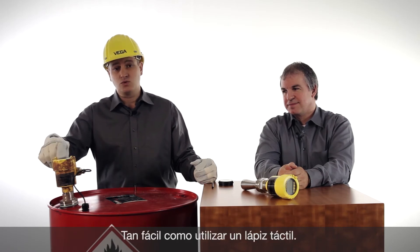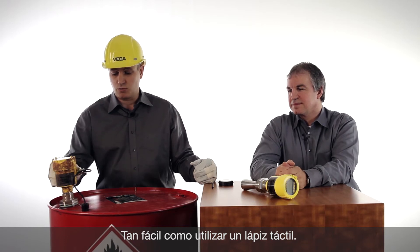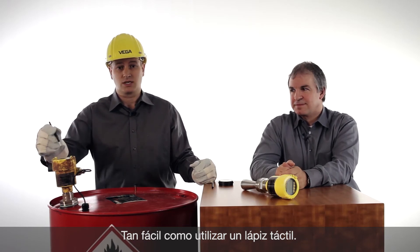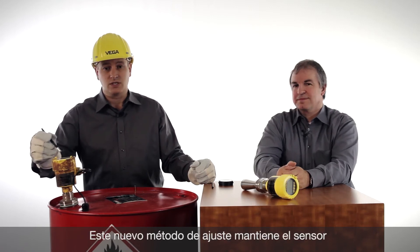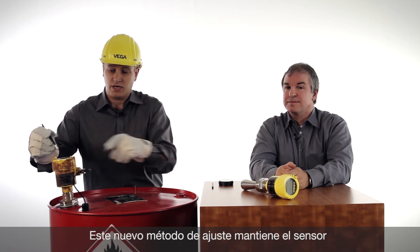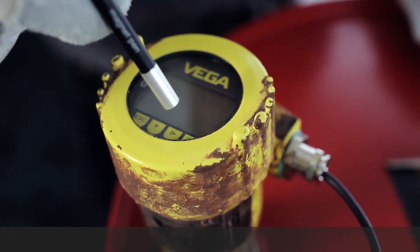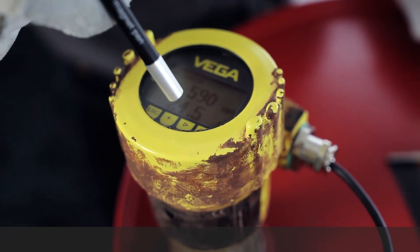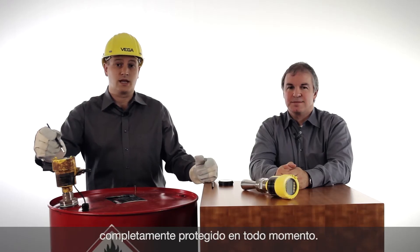However, this is a new Blixcom with a new operation possibility — the possibility with a magnetic pen. The operation is very easy. With the magnetic side of the pen, just tap on the keys of the Blixcom. It's like a touch pen.